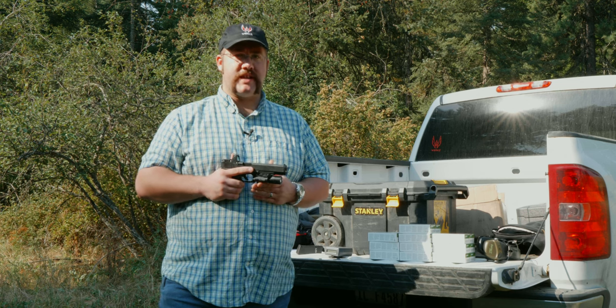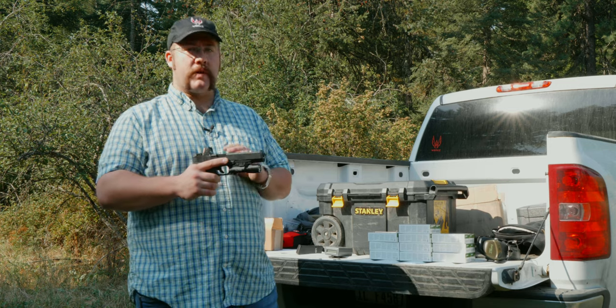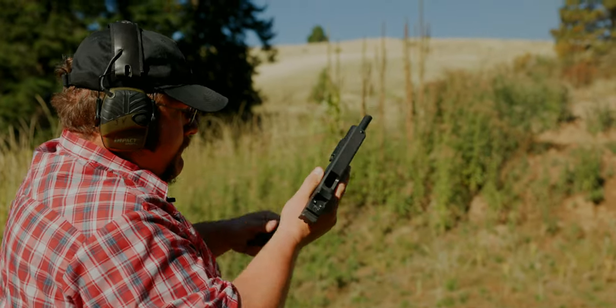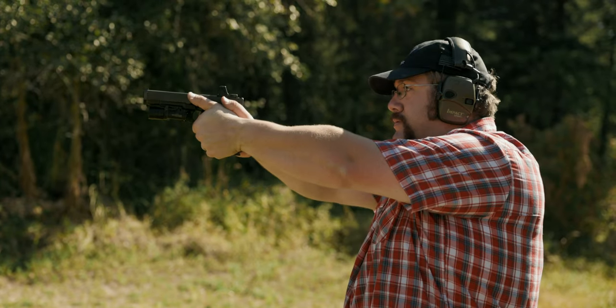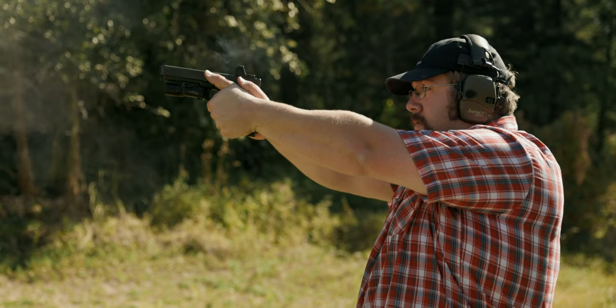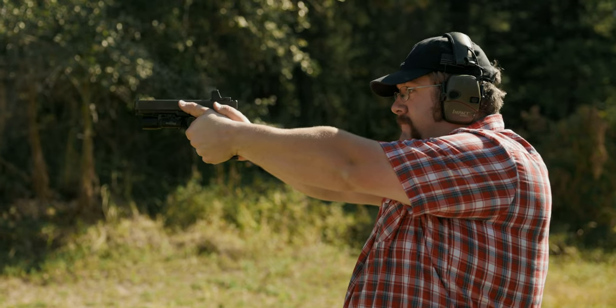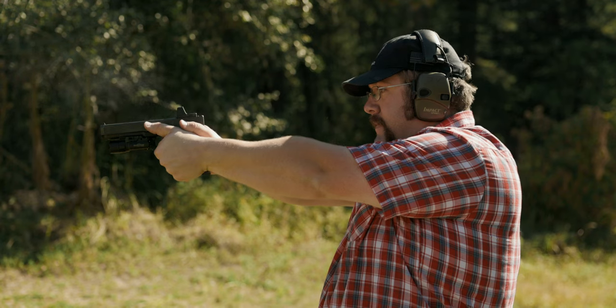I'm going to be using a set of drills as well as a shot timer to measure the performance I have with this gun. Before we get to that part I'm going to be doing a lot of practicing with it, getting used to not only this gun but also improving my own skill. One of the biggest questions I had before shooting this gun was: can I take 10mm and replace 9mm with it? The main reason you'd carry a 10mm Glock is if you're defending against bears — a lot of those Alaska guys really like the Glock 40 or the Glock Model 20.